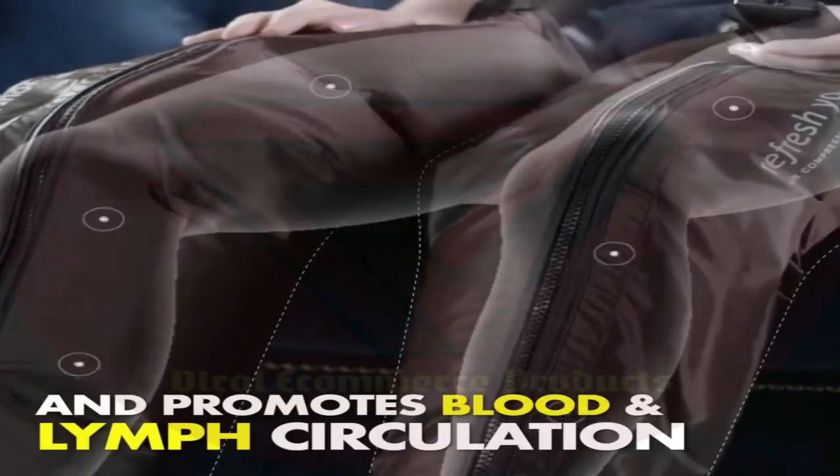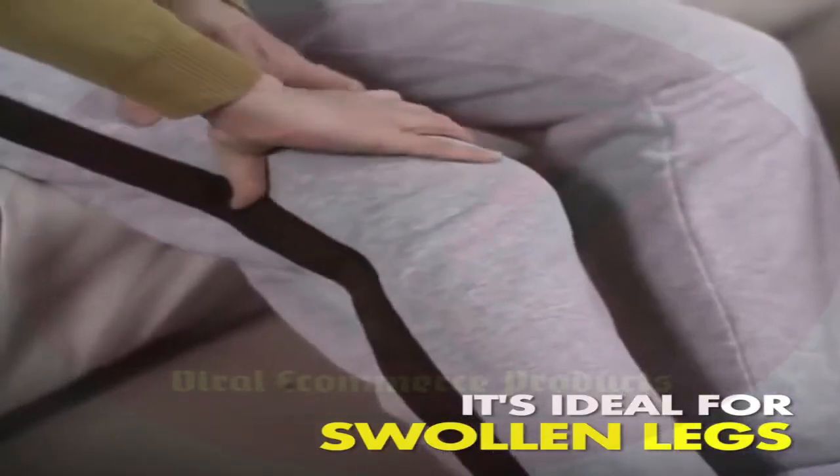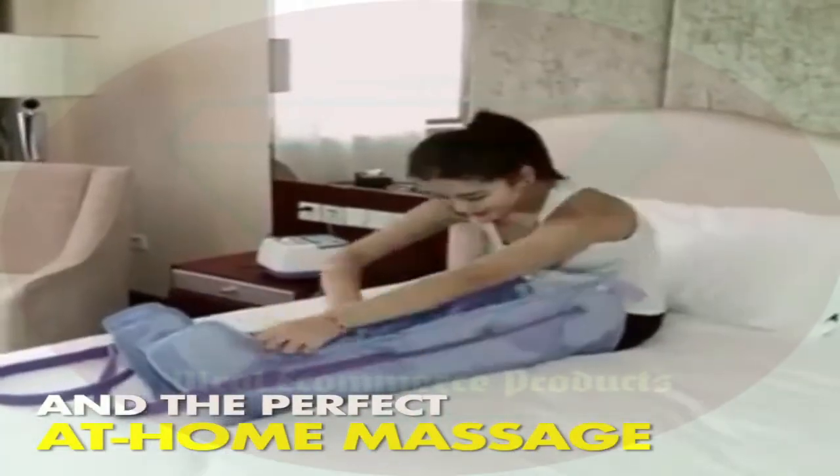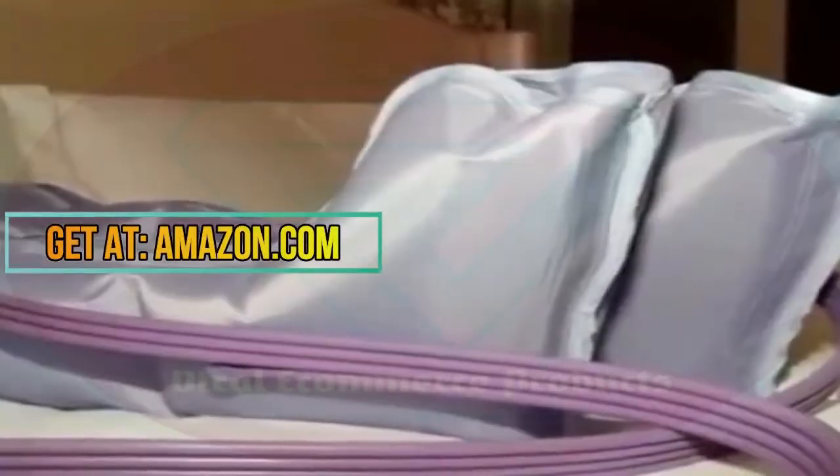The handy remote is used to control the level of compression to your suitable needs. You'll be surprised how much pain is healed by better blood circulation. It creates a therapeutic experience from the comfort of your home without denting your wallet.